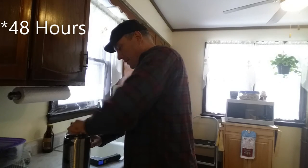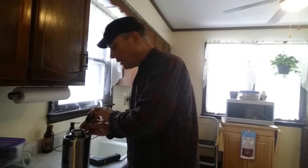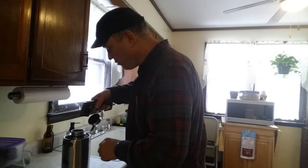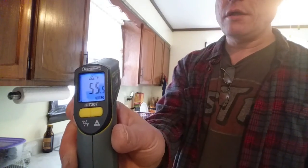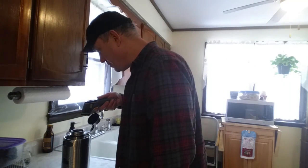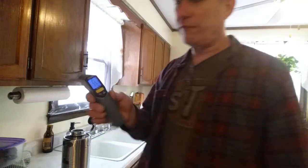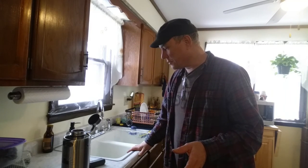All right folks, it's been 24 hours. Let's crack this open and see what we've got. No ice — I guarantee that. But is it cold? That's still cold! We're getting about 55, 56 degrees. That's not bad. So now I want to dump it out and put hot water in to test the heat retention.